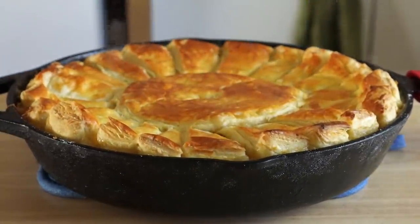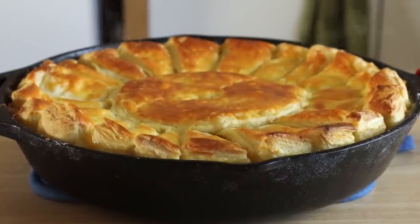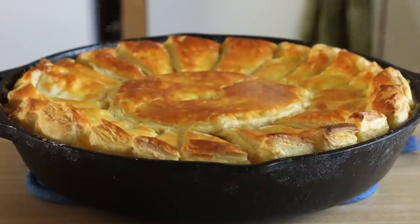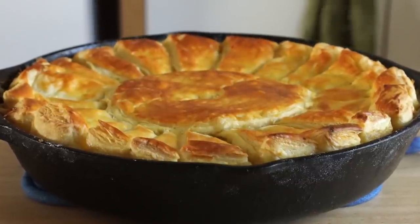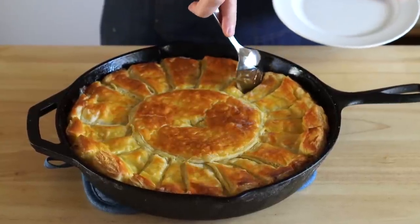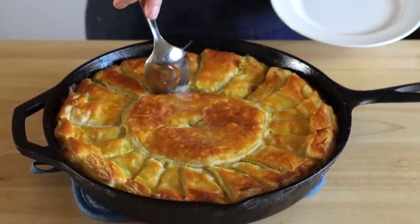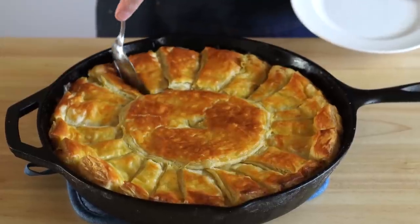The hardest part of this recipe is not immediately cutting into it and eating it — not only is it hotter than Hades, but you really need to let it set for a bit. So I recommend letting it cool for at least 15 minutes. And once that's done, we can cut out a portion. Another cool thing about this flower or sun pattern is it's a lot easier to cut out and portion, as you can see here.